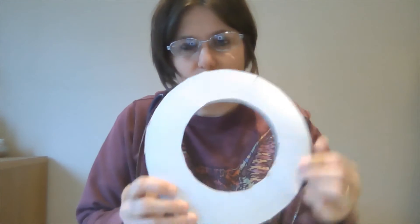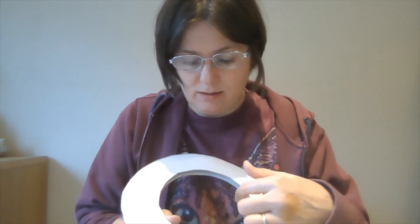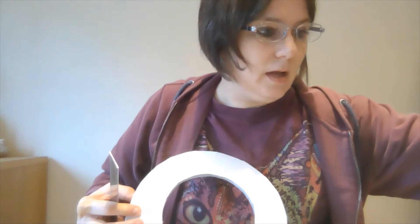When I cut my circles out, I drew around a dinner plate, and the inside one was a saucer. You want the diameter across the ring to be roughly about five centimetres if it's a dinner plate size, or you can do smaller ones - my Christmas one used a sandwich plate.